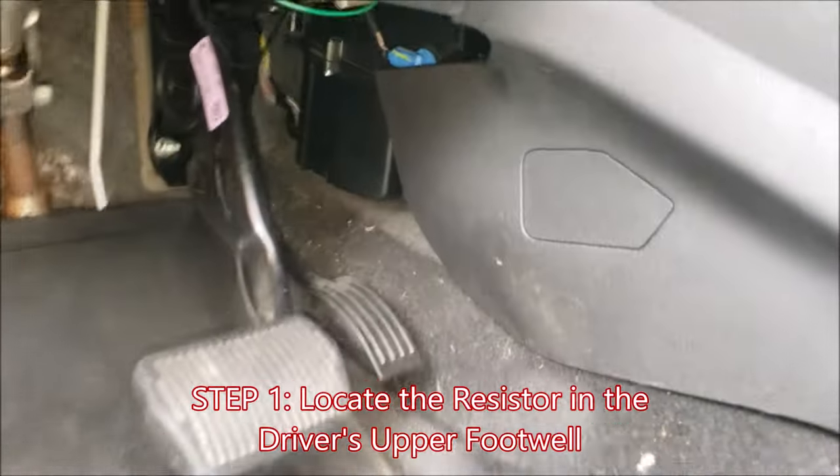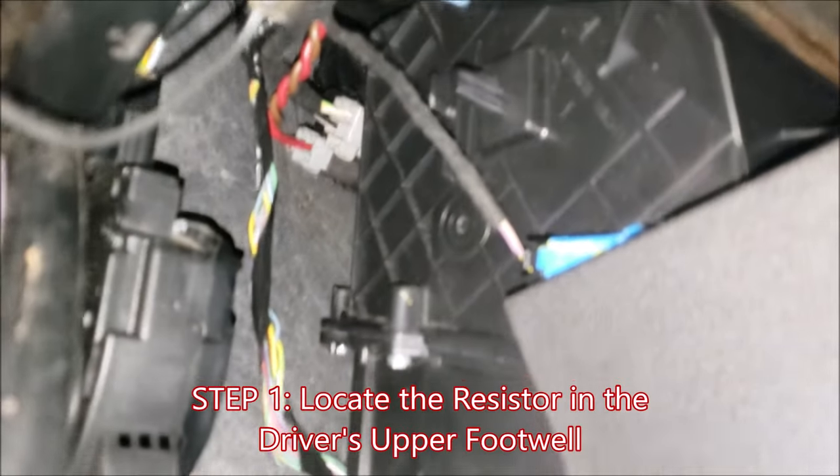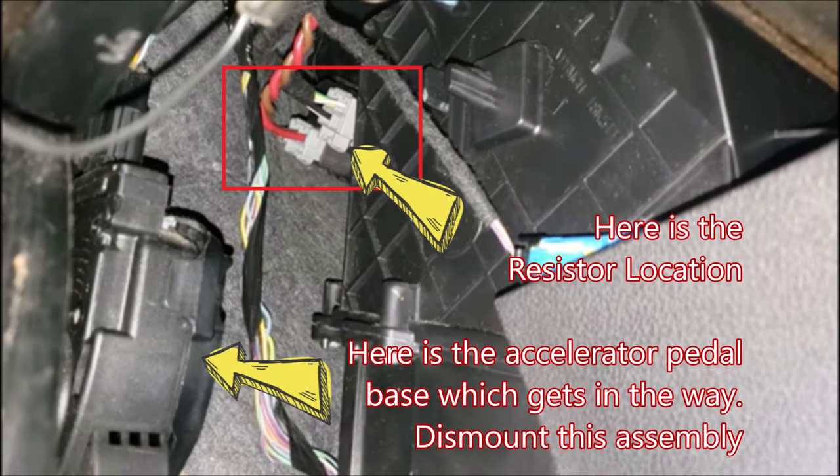To show you where this resistor is located, start in the driver's footwell, go to the accelerator pedal area, and look up. Here is the resistor location, and to the left is the troublesome accelerator pedal which you'll want to dismount.